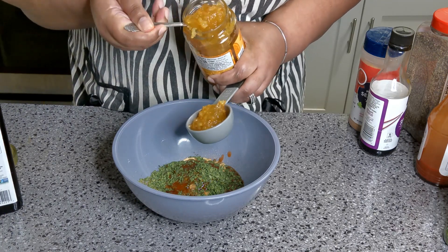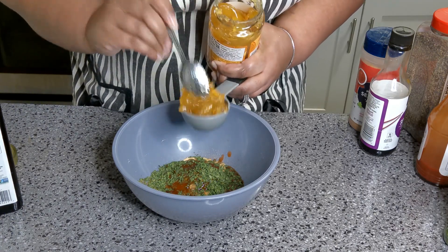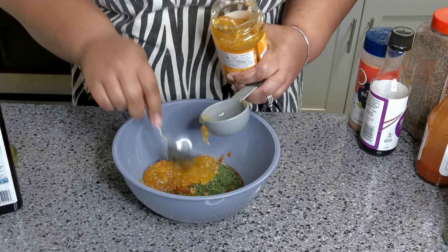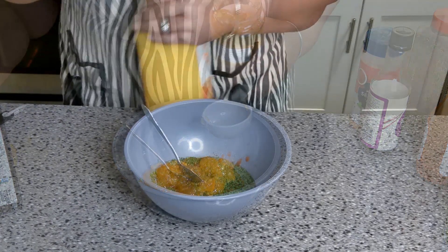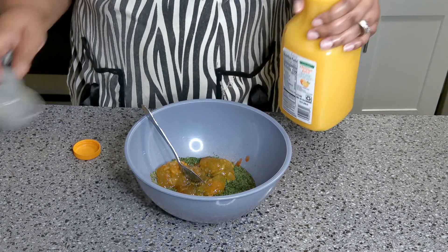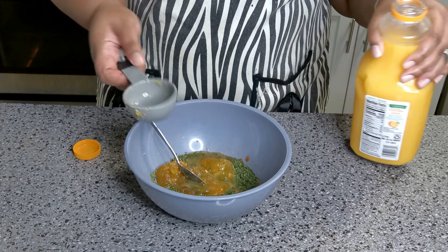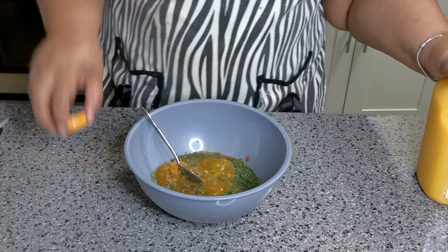A fourth of a cup of balsamic vinegar as well, and a fourth of a cup of orange juice. And that is it for the marinade.